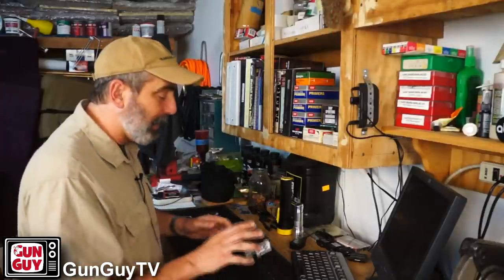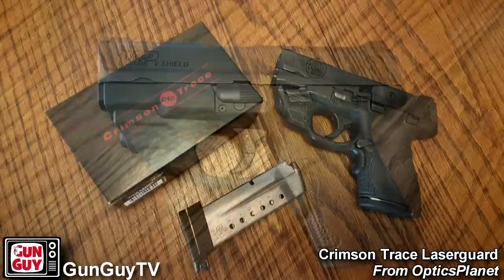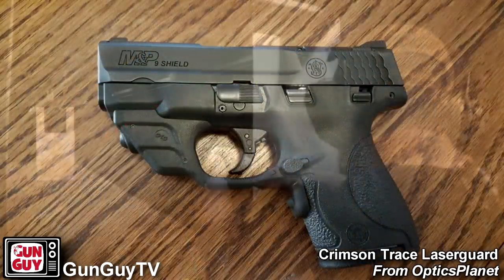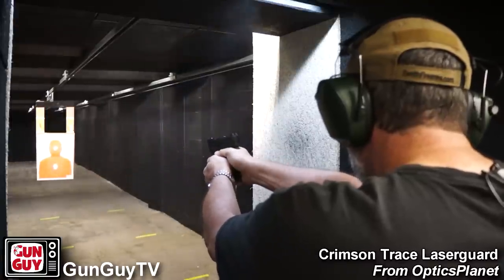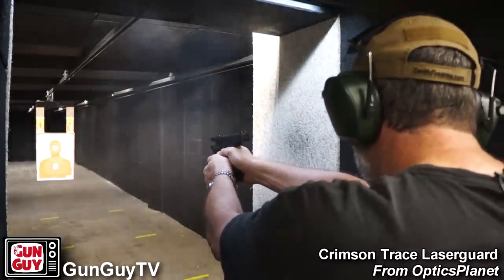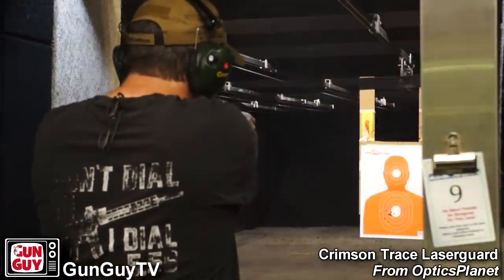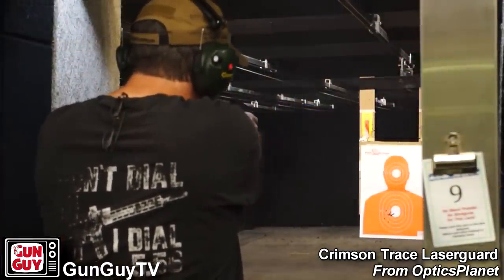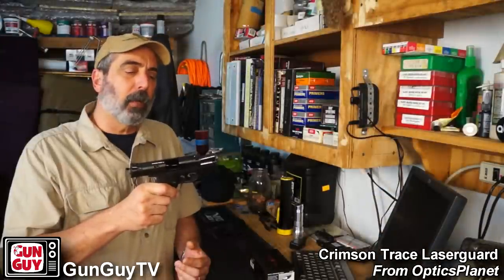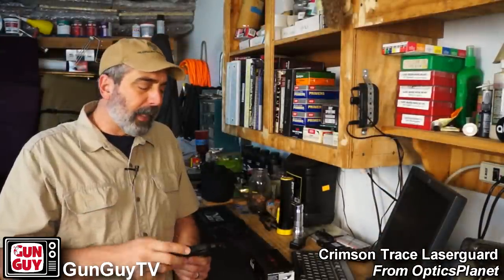What I wanted to talk about today is this Crimson Trace laser guard setup for my Smith & Wesson M&P Shield. The M&P Shield is an extremely popular handgun, and there's a great reason for it because it is a terrific gun. Smith & Wesson really got it right when they built this pistol. OpticsPlanet was kind enough to send me this laser guard setup because I wanted to try it out.